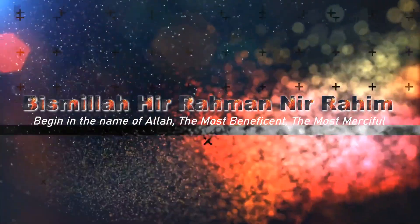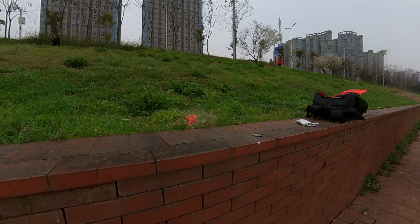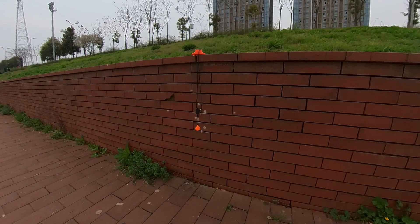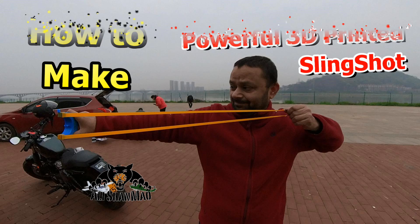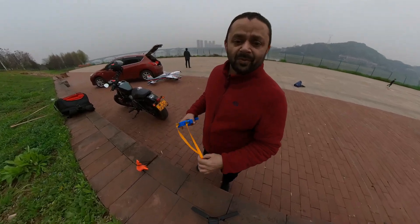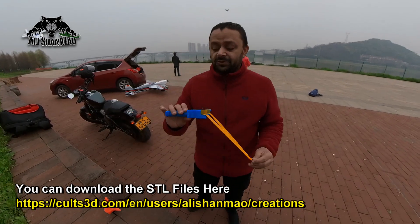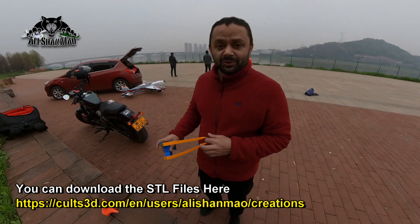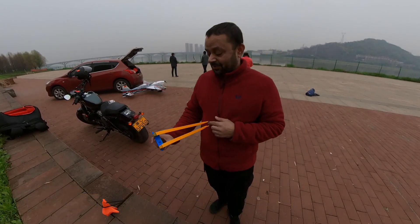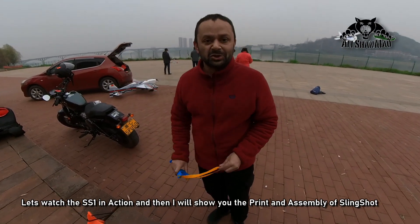Bismillah ar-Rahman ar-Raheem. Assalamu alaikum and greetings. Salishama here and welcome outdoors. Today the weather is good and it's the best time to test my 3D printed, my own design, slingshot. Let me show you some of the shooting with this. It's pretty accurate actually and I'm very very happy with the results. So let's get to some shooting right away.